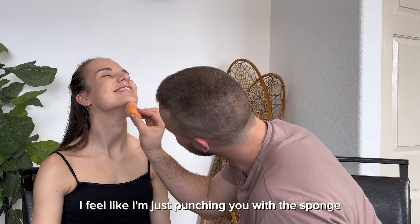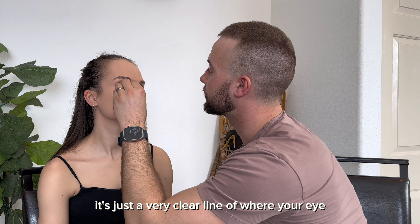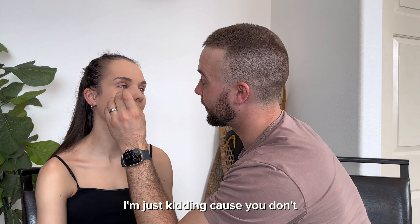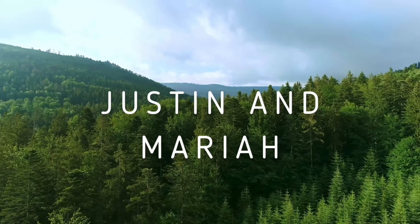What is this? Have you looked at all the packaging? It smells like a crayon. It's gonna be so good. I feel like I'm just punching you with the sponge. It's just a very clear line of where your eye baggage was. I mean, I'm just kidding, because you, of course, don't have eye baggage.